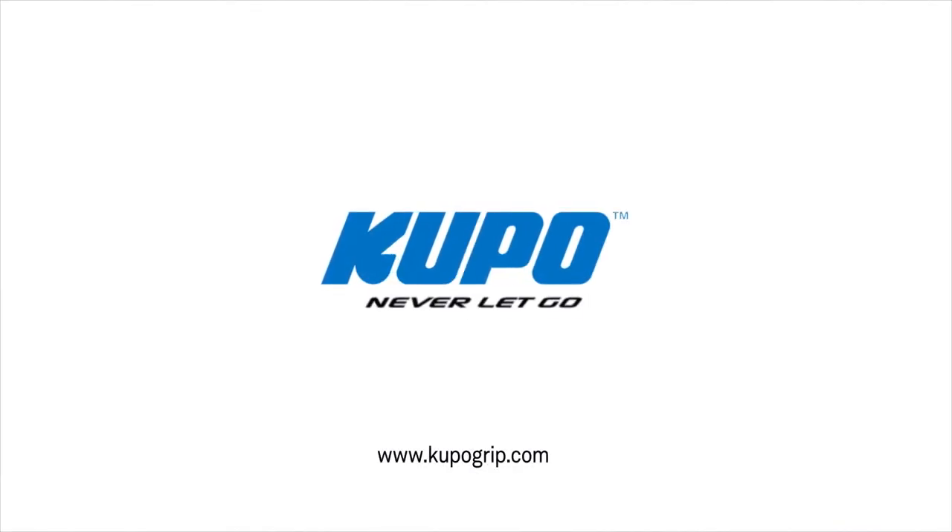Now that's a wrap. Thanks for watching. When it comes to your image making dreams and your grip equipment, at Kupo, we like to say: never let go.